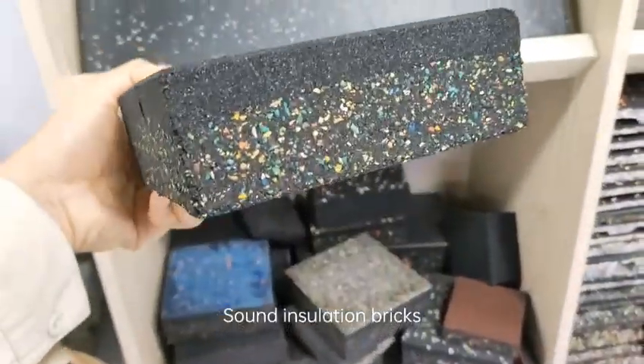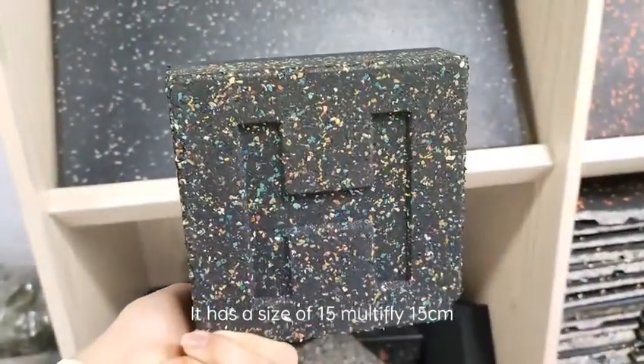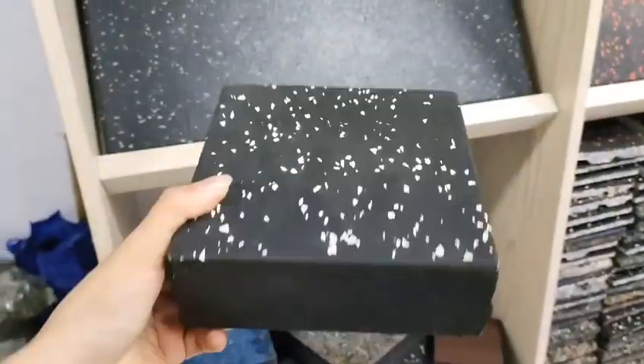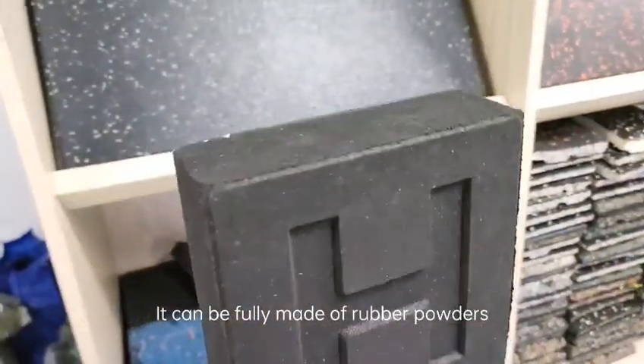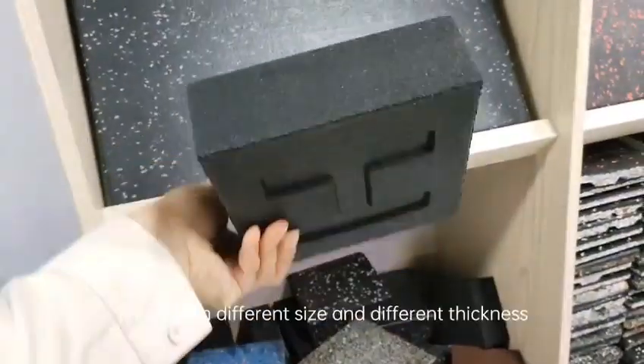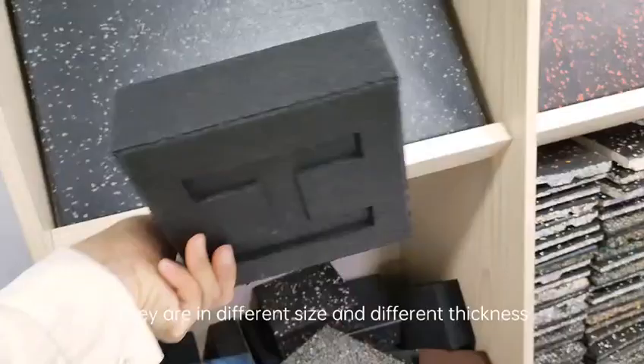Sound insulation bricks. They have a size of 15 centimeters and can be fully made of rubber powders or rubber granules. They are available in different sizes and different thicknesses.